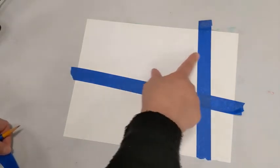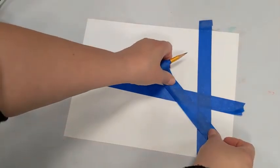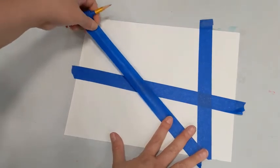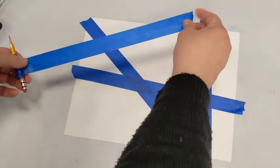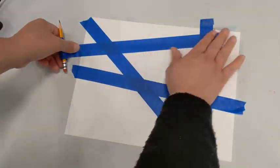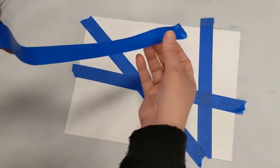The white spaces on your paper are where you're going to put your paint, so the more white space you have the better. Don't put your tape right on top of other tape — space it out so you have white space in between and don't have areas that are completely blocked off. Make sure tape goes all the way to the end of the paper — if it doesn't, pick it up and redo it.